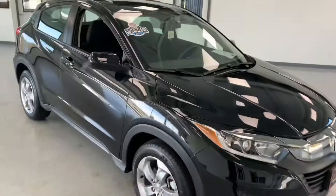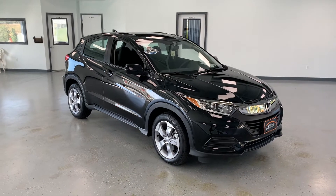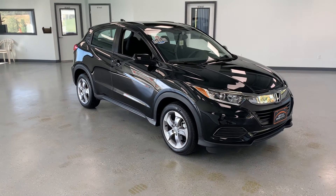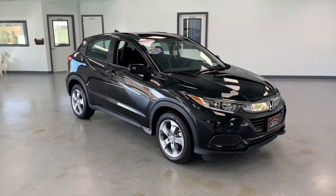If you guys have any questions about this HR-V, please feel free to give us a call at 717-485-4224, sales extension 1502. If you don't have time to call, you can always reach us on the web at allthingsautomotive.com and request information about this car or any other vehicle we have. Thanks for watching guys — I hope you have a wonderful day.